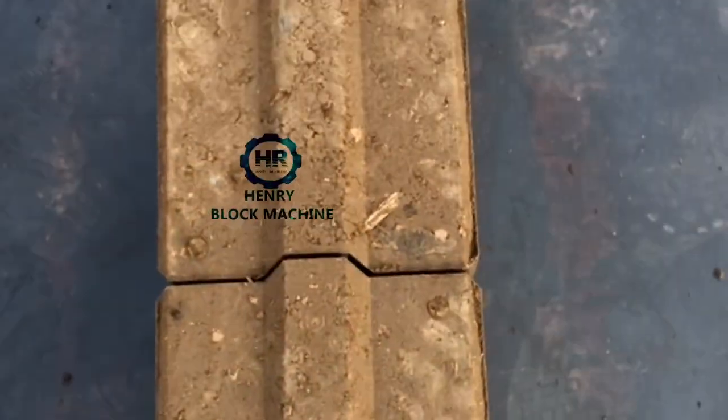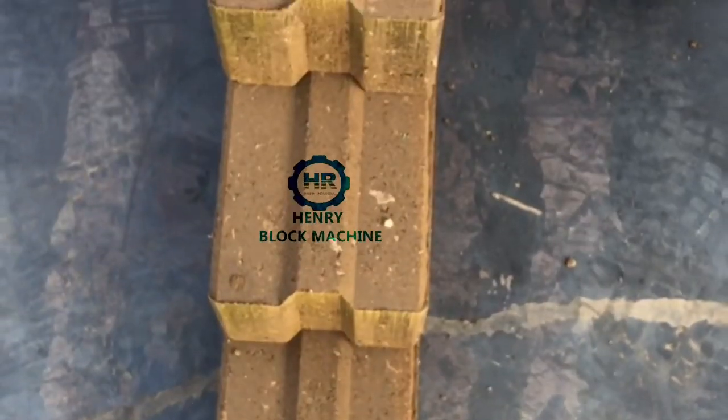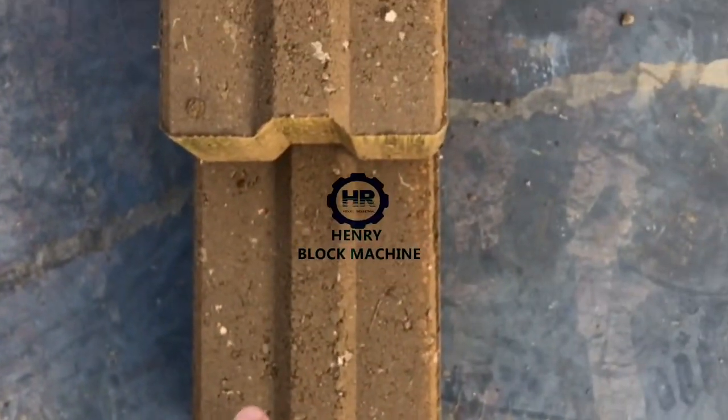Look at this — after my workers stand up on the bricks, there is not any damage. This demonstrates the strength and quality of the bricks produced by this machine.